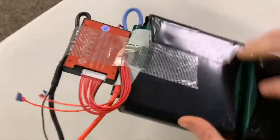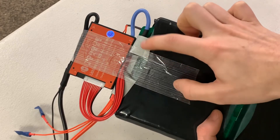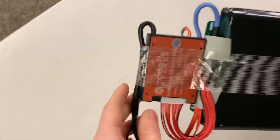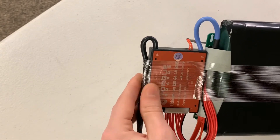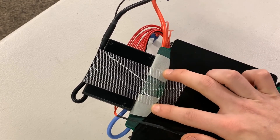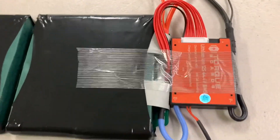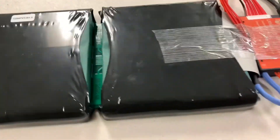Start your tape around the terminal area, touching the fish paper so the tape holds it down. Run the tape along the BMS and over around the other side. It's recommended to also tape down the longer black wire against the BMS so it isn't hanging loose. Follow the same pattern on the back side, taping down the fish paper, and end the tape on the heat shrink. That wraps it up for this tutorial — hopefully you found it useful. Don't forget to like and subscribe and leave a comment if you'd like to see something specific. Thanks, have a good day!